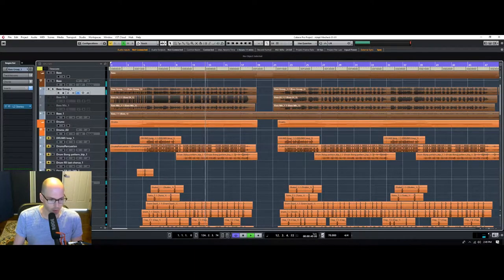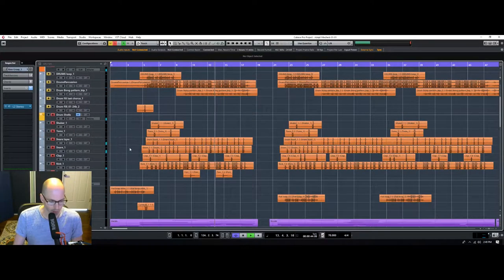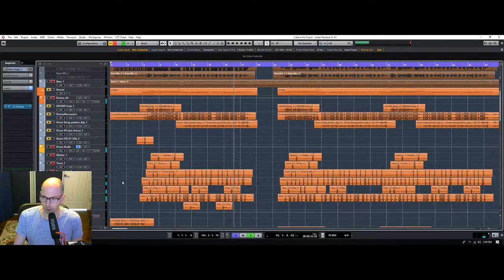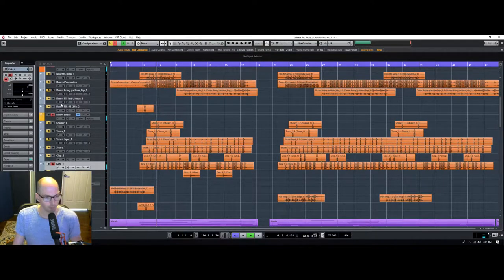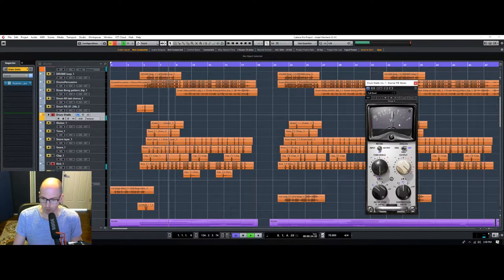Let's check out what we have for the drums — just some basic samples. We'll get the bass in there and get a kick-bass thing going. Sounds like there should be a lot. So we're hitting this kind of hard.